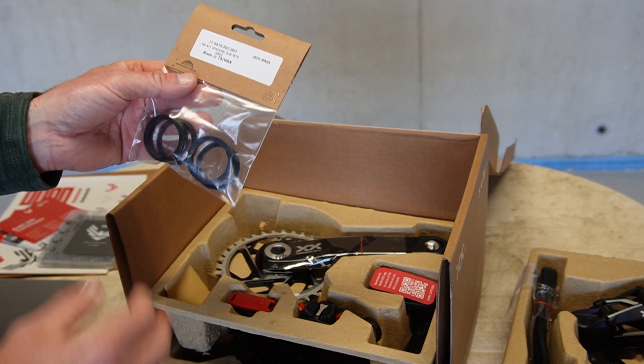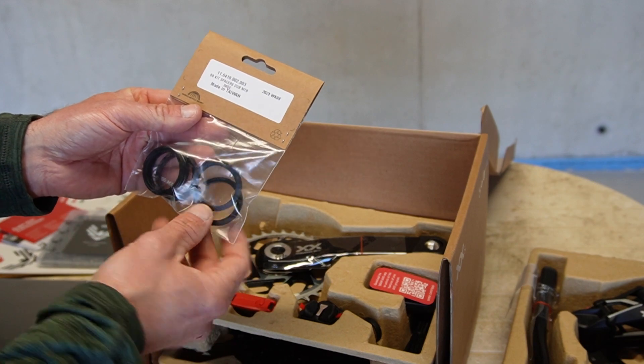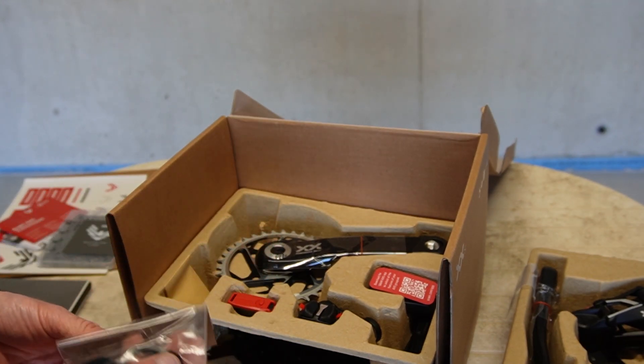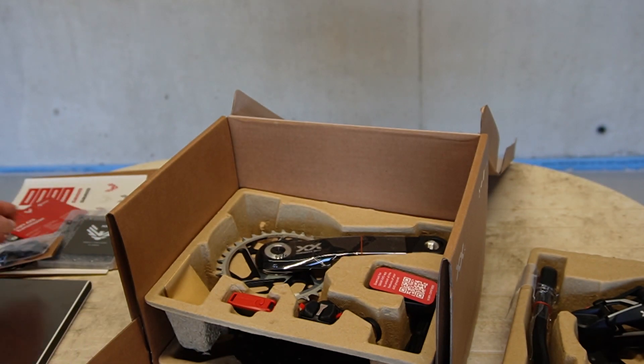There's a BB kit — spacers included, labeled DUB MTB wide. However, they don't include a bottom bracket within the groupset itself, so it's interesting that you get the spacers but no bottom bracket.